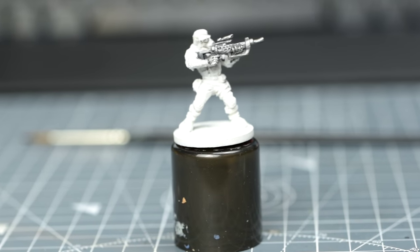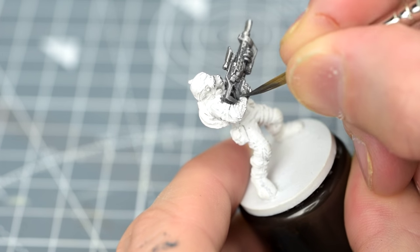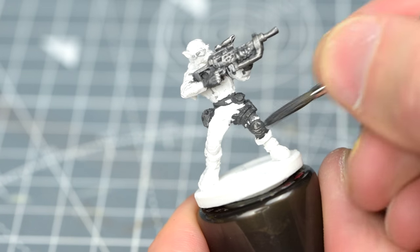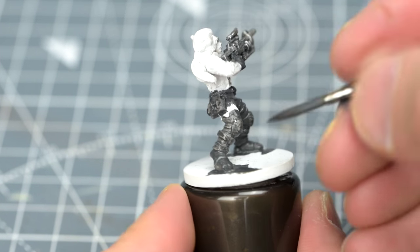With that done, we can now paint the other black areas of the miniature, which includes the gloves, belt, ammo pouches, harness, knee pads and boots. We don't need to be especially neat here, as we've yet to paint the surrounding areas, so we can more or less cover the entire bottom half of the miniature.